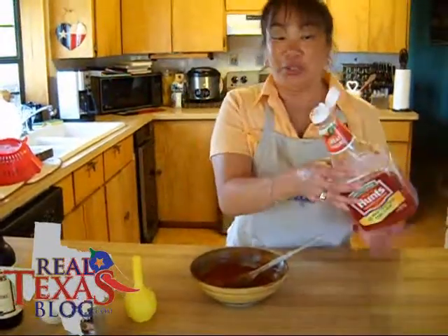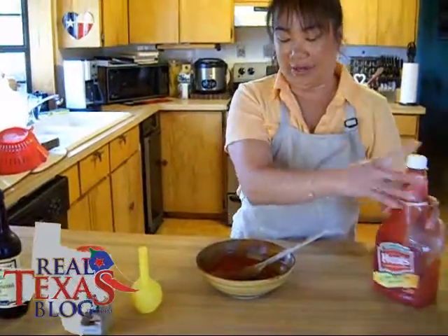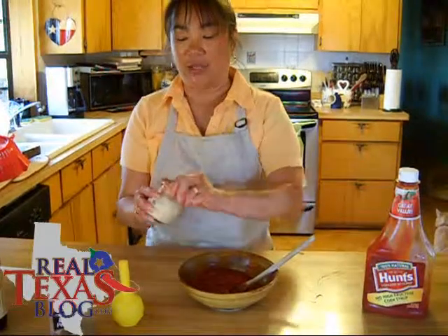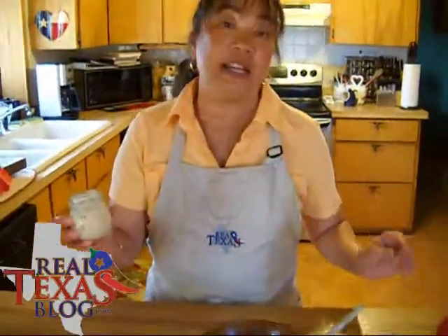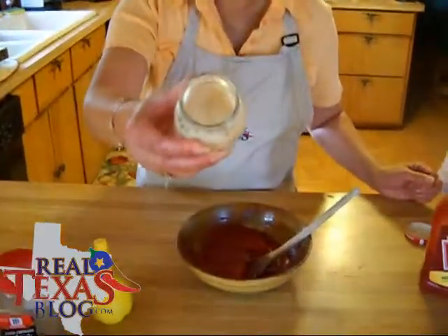What you'll do is take ketchup and put it in your bowl — I already had most of it measured out in there. Then you'll take your extra hot horseradish. Now this is not the horseradish cream, and as you can tell it looks like a cream,